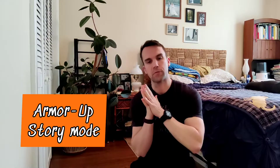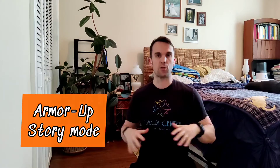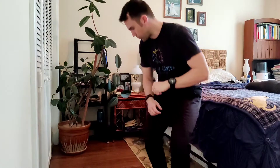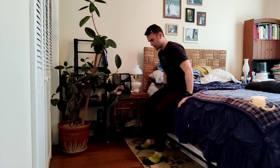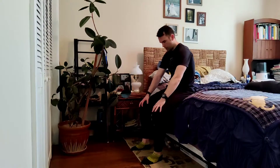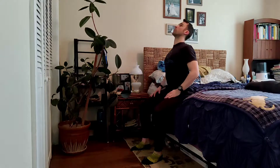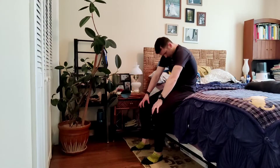Welcome back heroes. Today I want to show you our morning mobility routine — Armor Up — and this is going to be for the Story Mode, that's the seated stationary mode. So what you're going to do is when you first wake up in the morning, pop your legs off the side of the couch and you're going to start off with just some spine opening, getting that torso armor nice and loosened up.